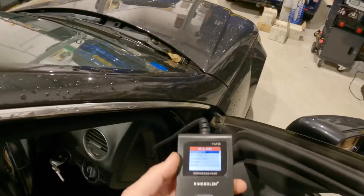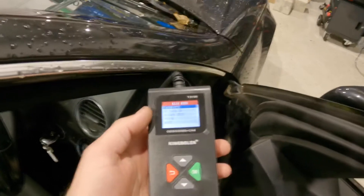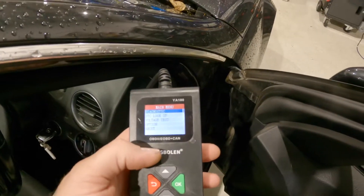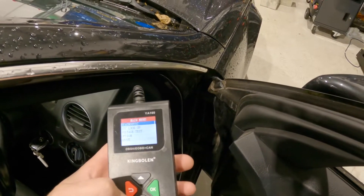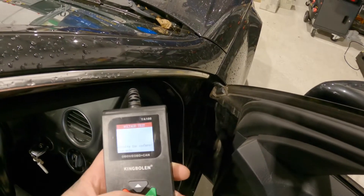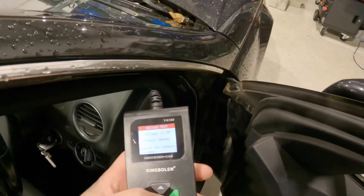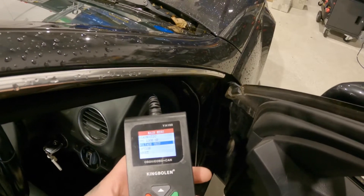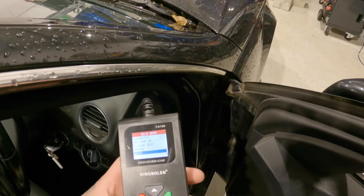We'll get the OBD reader plugged into the OBD port and turn the ignition on. Already the unit's come alive. Like I say, a nice long lead — you can stand up and use it outside the vehicle, which is nice. On the main menu we've got diagnostic, DTC lookup, voltage test — we're showing 11.5 volts, so that is our battery voltage. It's nice to know. And then we've got options and about.